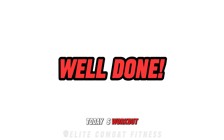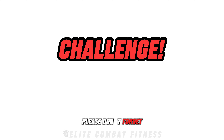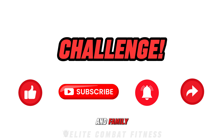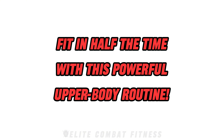Congratulations for completing today's workout. This powerful upper body routine is perfect for building strength and muscle mass without needing hours in the gym. Remember, quality reps are key, so focus on form, control, and intensity. If you want to get the full benefit of the workout, I challenge you to complete this workout three to four times a week for the next few months. Stick with it and you'll see amazing progress. Thank you for watching. If you enjoyed today's workout, please don't forget to like this video, subscribe to our channel, hit the notification bell, and share this video with friends and family who may benefit from it too. We look forward to seeing you in our next video tomorrow at 8 p.m. UK time.